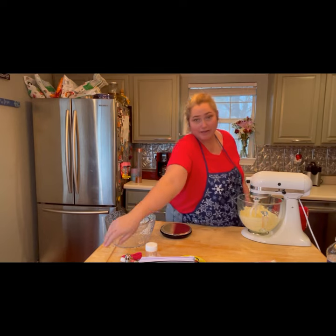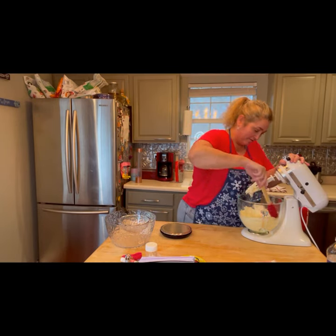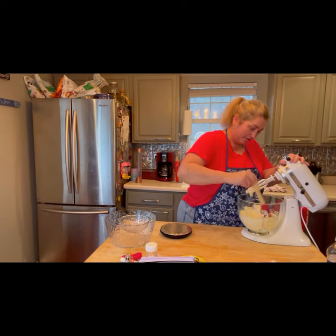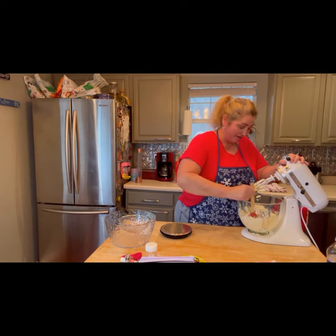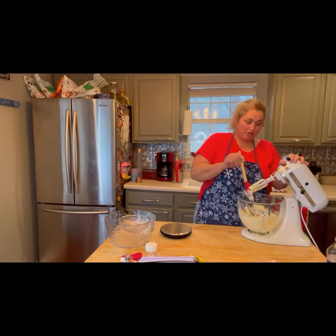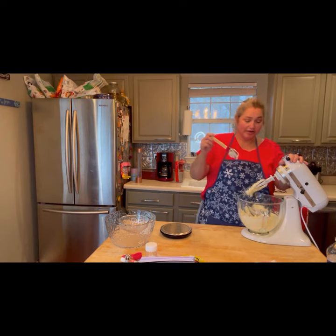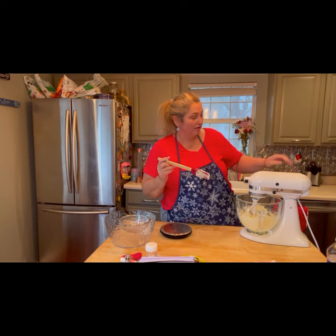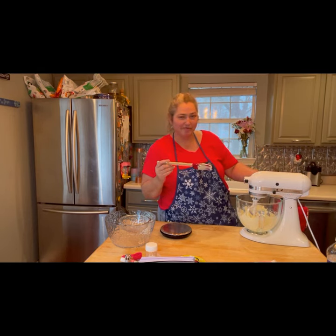It's time to stop and scrape down our bowl. Today is a warm day so it did not take very long for my butter to come to room temperature. Warm temperature is always best. If yours is coming straight out of the refrigerator, you should have microwaved it just a little bit before you got started.